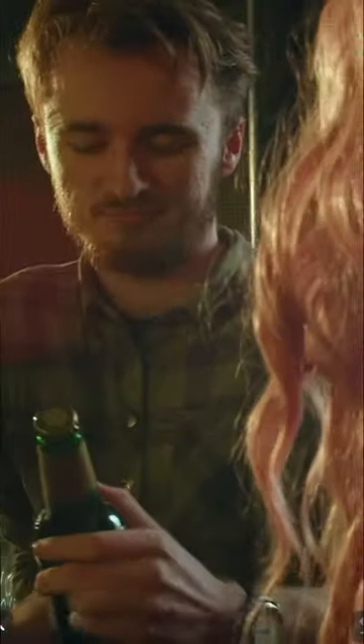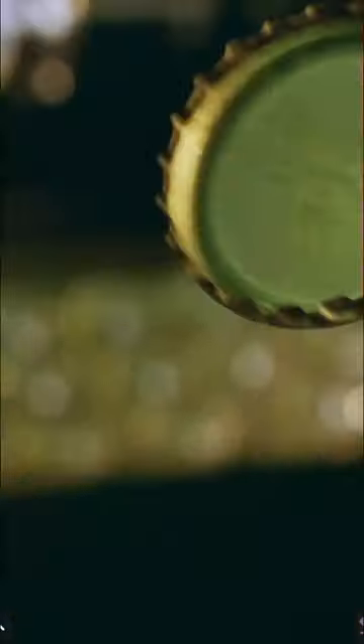Do you think you could open this for me? You bet. Thanks. That's so true.